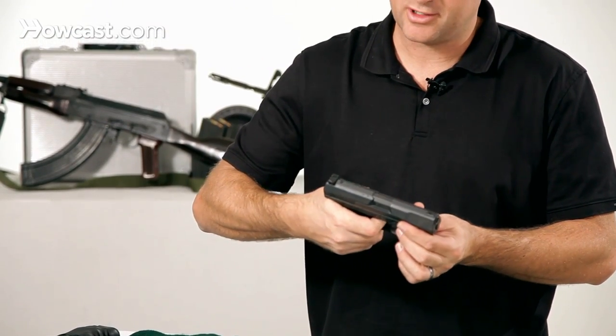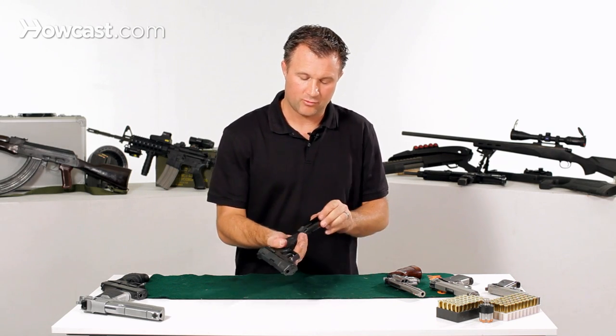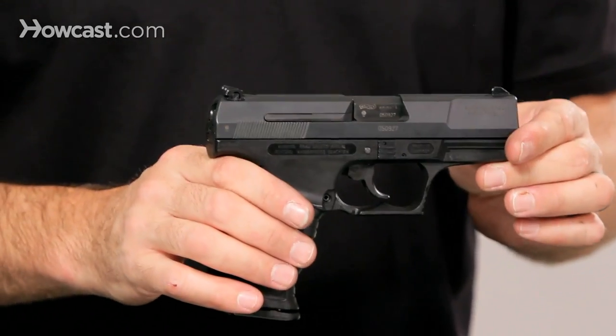Rack it a few times, pull the trigger — you get your click, and you know the gun has been assembled correctly. Reinsert your magazine, and now you have a fully assembled Walther P99.